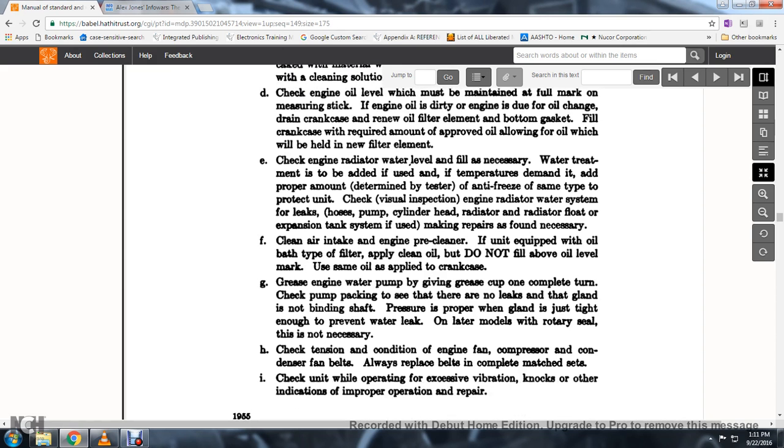46. Use the same oil applied to the crankcase. Grease the engine water pump; give the grease cup one complete turn. Check the pump packing to see that there are no leaks at the gland.